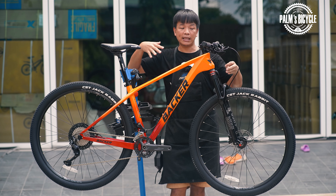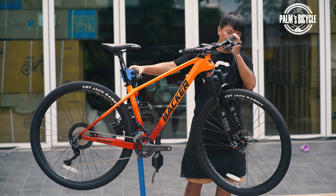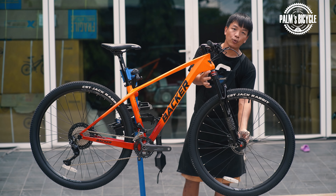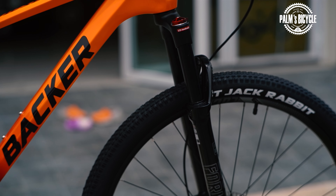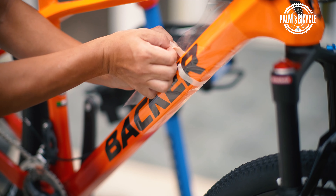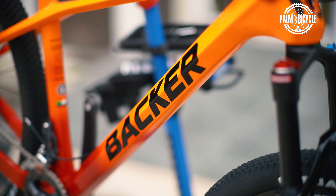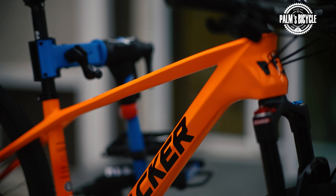Next is the fork. This fork has a lockout here. It will have a bigger travel and look more beautiful. This is from Lucy — it's a fork. The fork is tapered and boost 110mm. It can be used in the air as well.